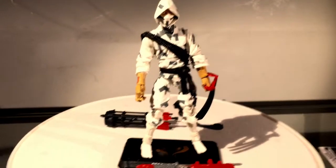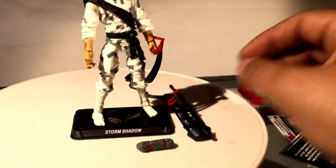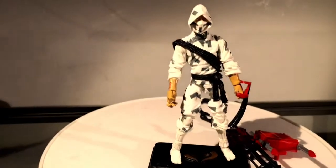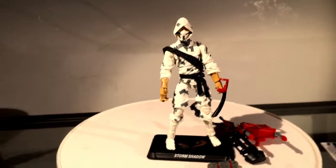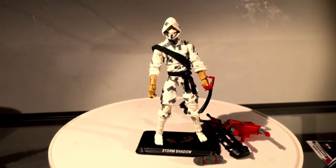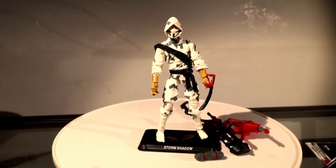Overall I would definitely give this figure at least a 9.5 out of 10. The only thing that holds me back from a 10 is just that they didn't make a hole or somewhere to put the arrows — the quiver. Everything should be able to fit on him all at the same time. Other than that, just a beautiful figure, really well sculpted. I highly recommend this figure. It's available right now at Toys R Us and Big Bad Toy Store, so get them while they last.